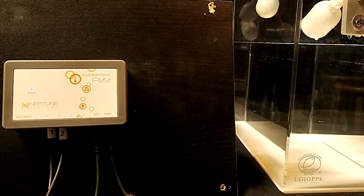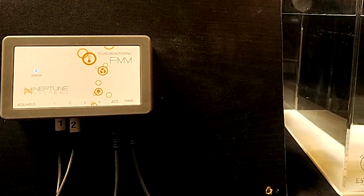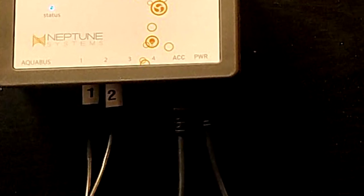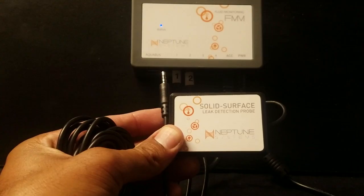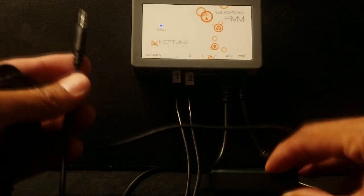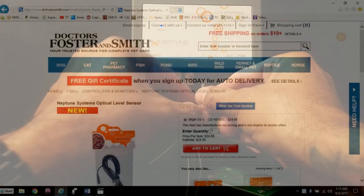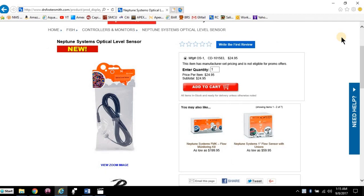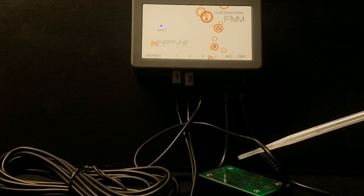You will notice that ports number three and four are freed up for additional equipment options. In standalone mode, these options are limited as the FMM comes pre-configured and cannot be changed unless connected to the Apex. You have the option to plug in additional equipment, which must be purchased separately. You can use port number three for a leak detector, or an optical sensor which is exposed to air in normal operation. If you choose to plug in an optical sensor here, it would be to read when the water level has risen beyond normal — best placed above the water line in your sump. An alarm with a sequence of three beeps indicates an issue with water detected by a leak detector, or if an optical sensor is plugged in, that the sensor is submerged.